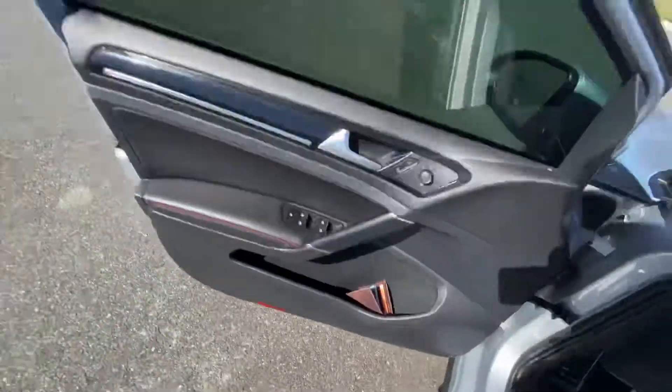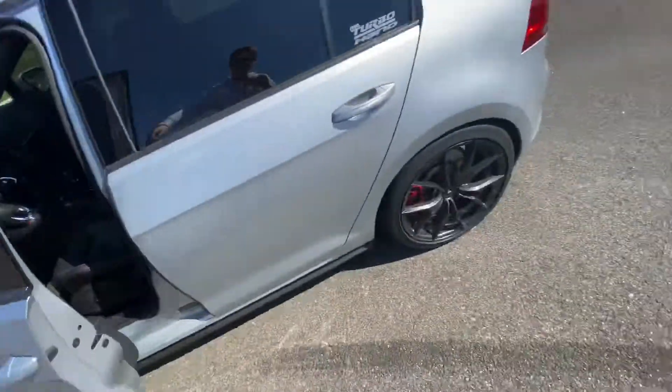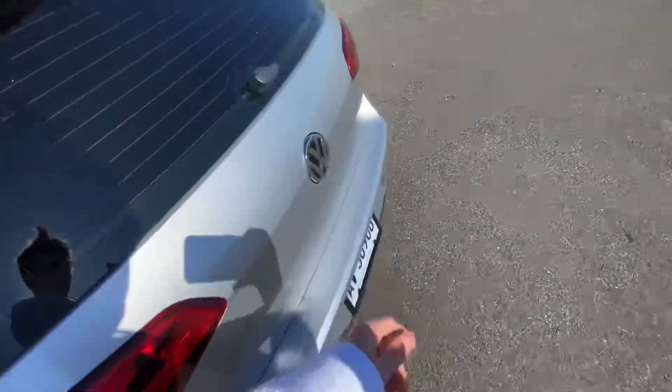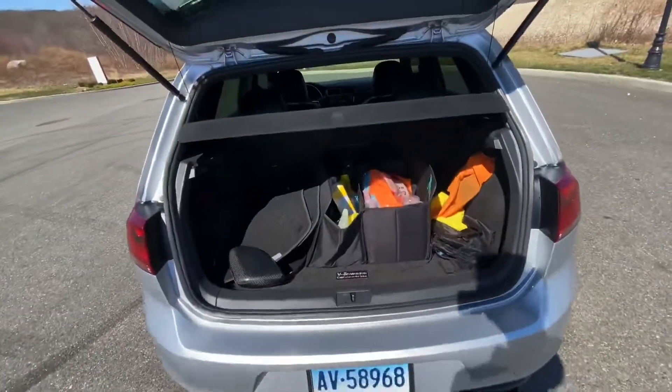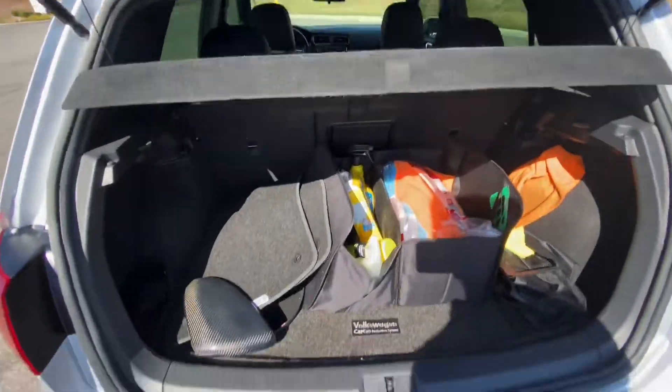I'm in love with this car. The hatch is great — I'm moving out pretty soon and I fit so many things back here. All my boxes fit, and I even fit a 60-inch TV in here.